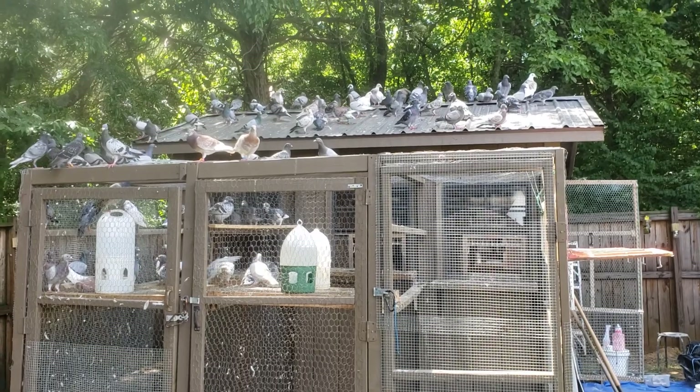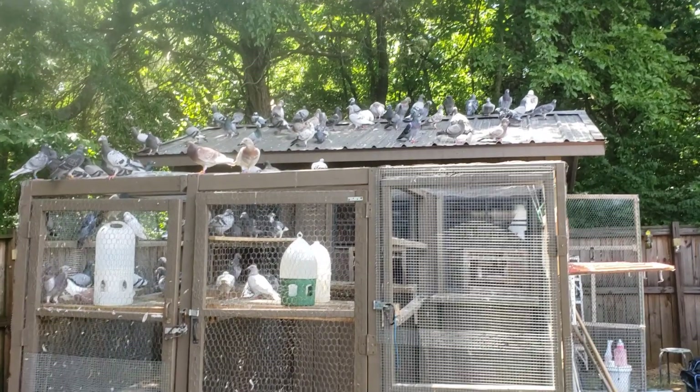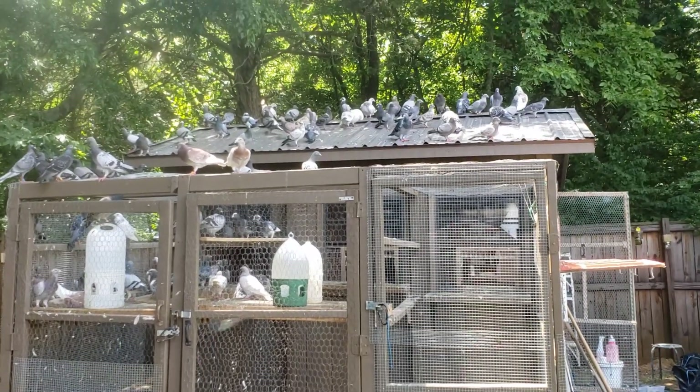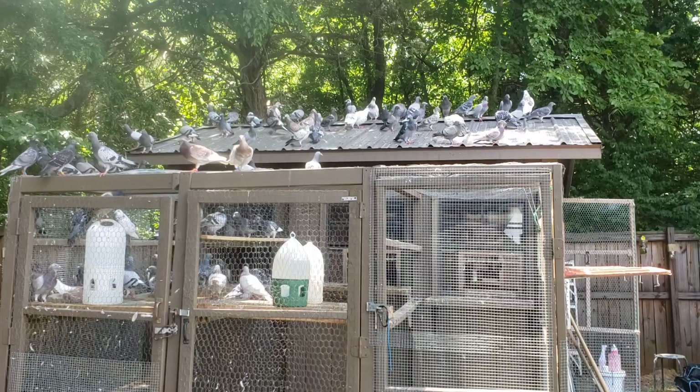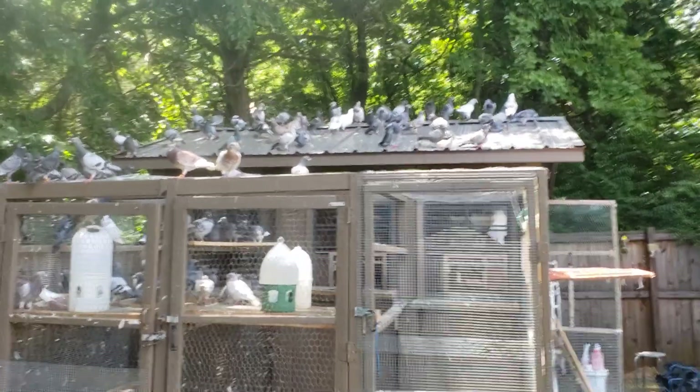Morning family, AMS Loft. Assalamu Alaikum. It's Saturday, 4th of July. I think I made a video or two a little while back. I just finished cleaning the loft and I'm going to do a little walkthrough.